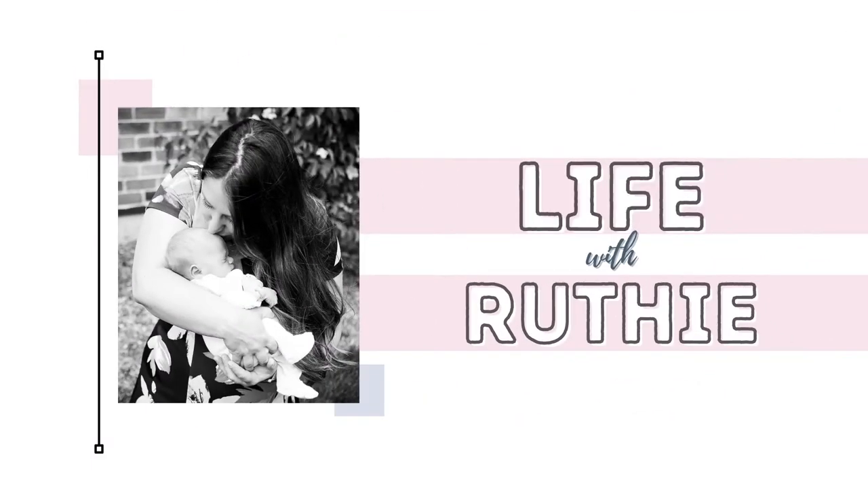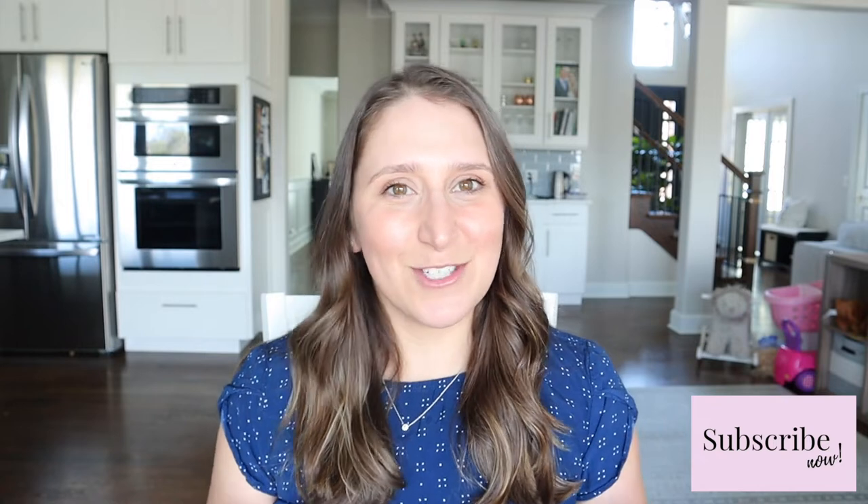Hey there, Ruthie here and welcome back to my channel. Today I'm sharing super easy activities that you can do with your toddler with the most minimal prep work, just using things you had around the house. Literally I did not buy anything for these activities. Make sure you give it a thumbs up, leave a comment below about your favorite activity, and don't forget to subscribe. This first one is all around color sorting.